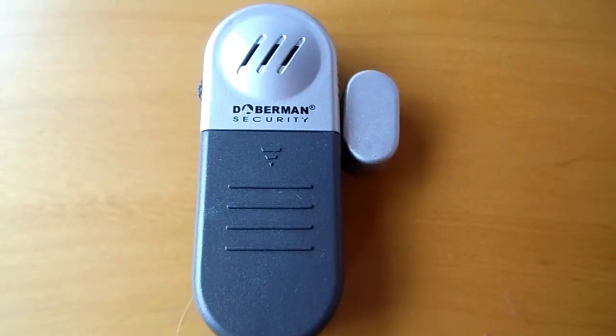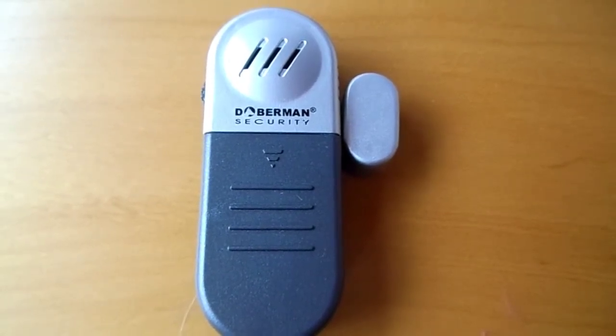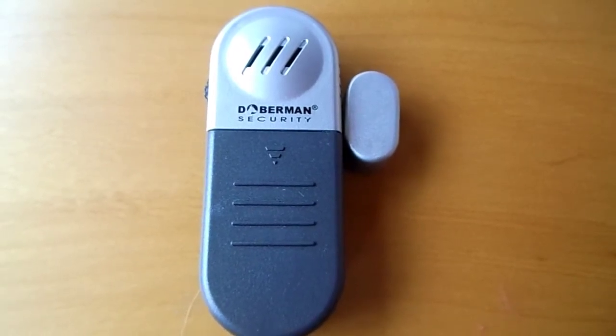The Doberman Entry Defense Alarm is a basic but loud 100dB alarm, which is a cost-effective way to protect any door or window. This alarm requires two AAA batteries, which are not included.